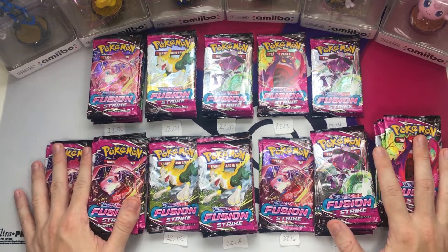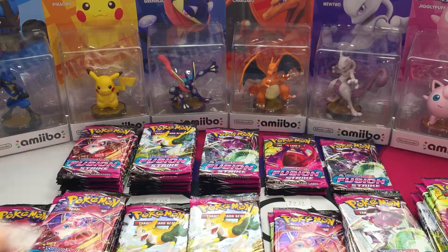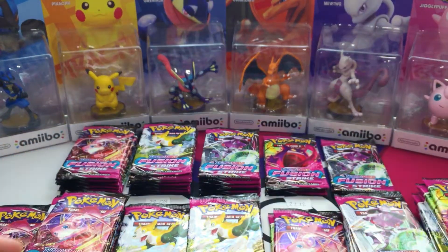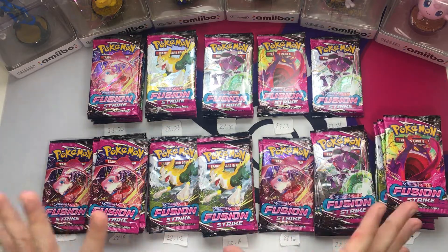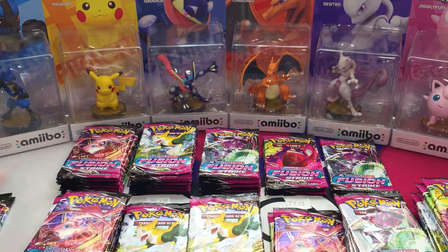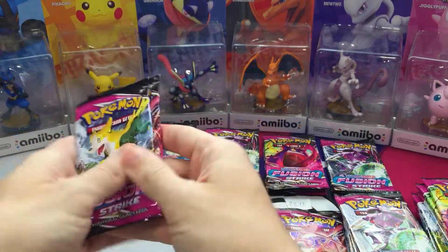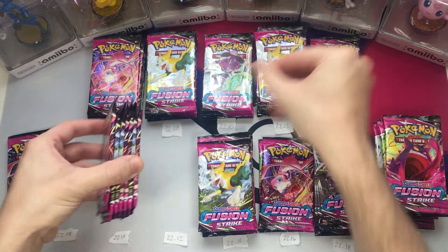And we are back. We were able to weigh all 36 of them. They varied anywhere from about 22.08 grams up to 22.22 plus — some were like 22.28. So we're only going to focus on the lighter packs. We're going to count out the 12 lightest packs. So these will be added to the stacks of the ones we had weighed before.